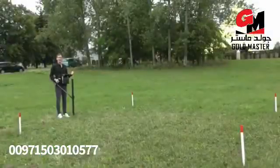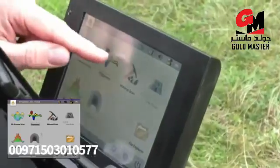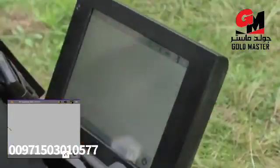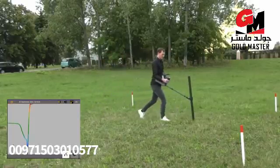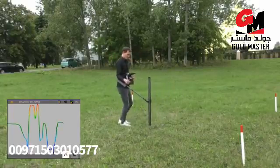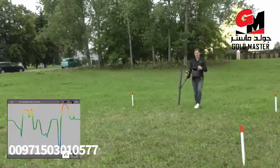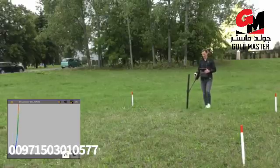After completing the 3D ground scan, we will now use the pinpointer mode with the super sensor to locate the target. We press pinpointer, confirm to start the scan, perform a ground balance first, and then look for the target. We can see the edges of the target from one side and the other. We then scan from another direction, perform the ground balance again, and look for the target.